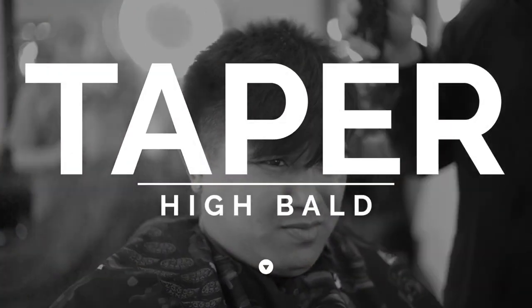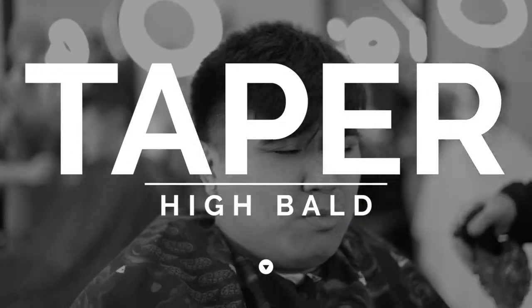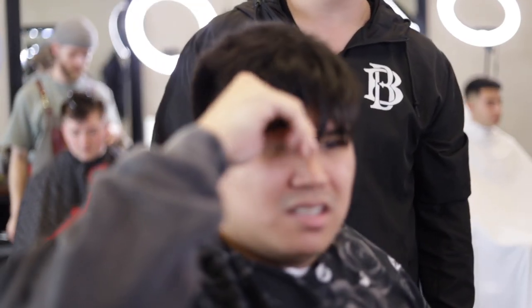What's up everybody, it's Michael Beardsley and today we are doing a high ball taper fade. My client today has very strong, thick, straight hair. He likes the crown short and shaped down, therefore we are not trying to save the cowlicks — we are going to shape them.